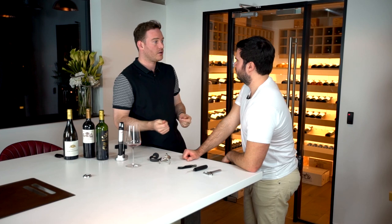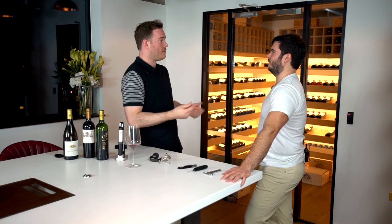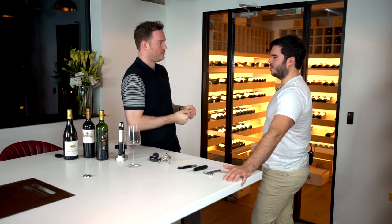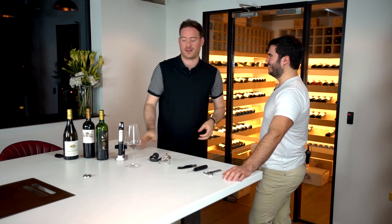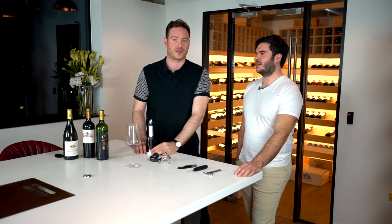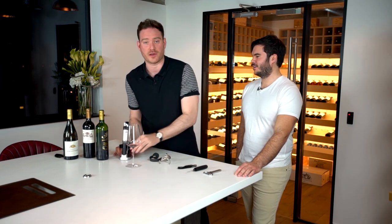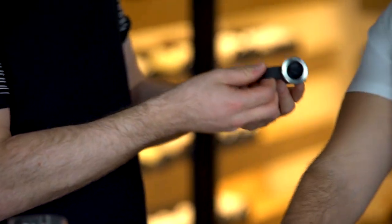This is going to revolutionize not just drinking at home but also in restaurants and other establishments. Suddenly restaurants can offer people the opportunity to taste wines by the glass that are of higher quality than they would have done in the past. We joked about sponsorship — there aren't other versions of this out there, so Coravin, if you'd like to sponsor the show, please do get in touch!